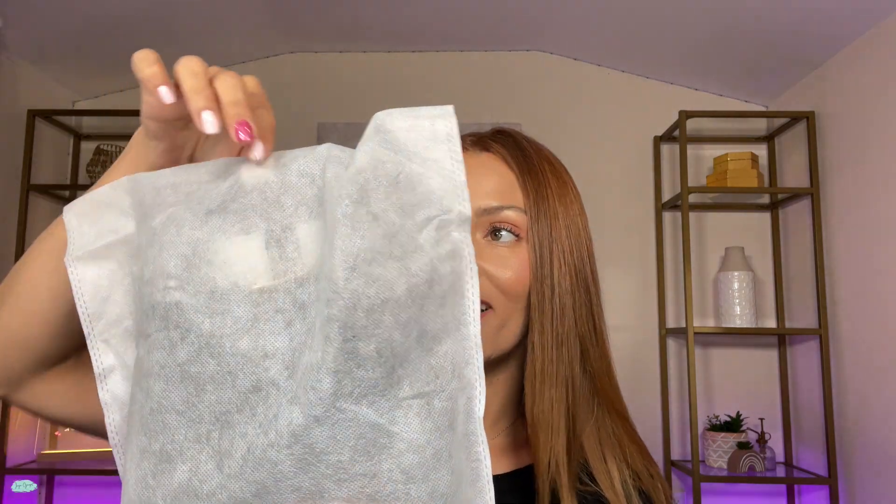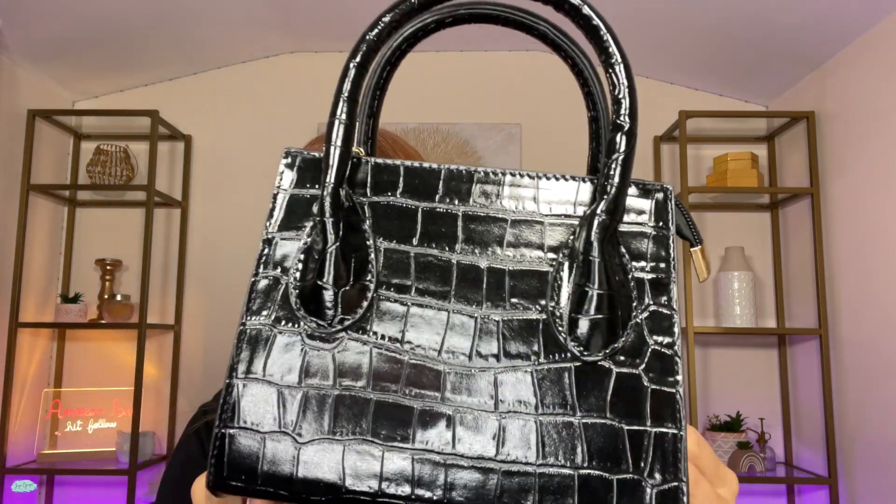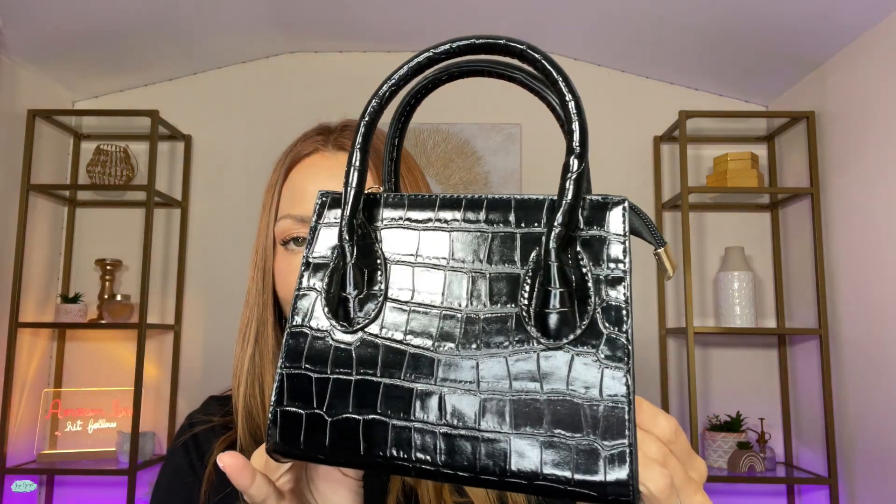But here is how it looks like. Look at how cute this bag is. Let me go ahead and remove all of this plastic and I will show you the bag. This is how the bag looks like — super, super cute.